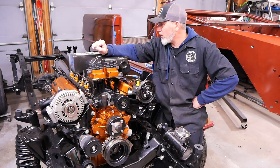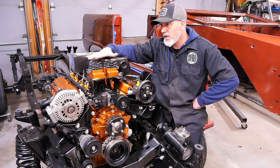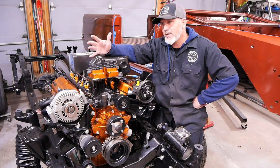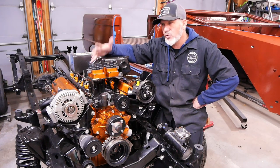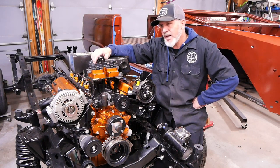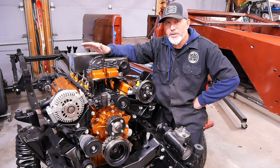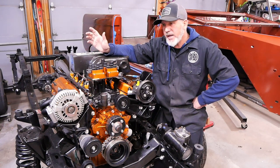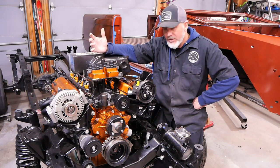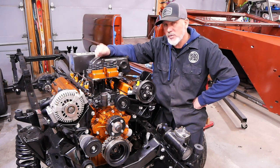Really excited about this engine build. I wanted to get it running before putting the body on, but I'm just too excited to put the body on to wait. So we're going to put the body on, finish the dress, get the computer on it, and try to start it and get it running. This is a complete roller setup, so the break-in is going to be easy and this thing should run like a top when we're done.